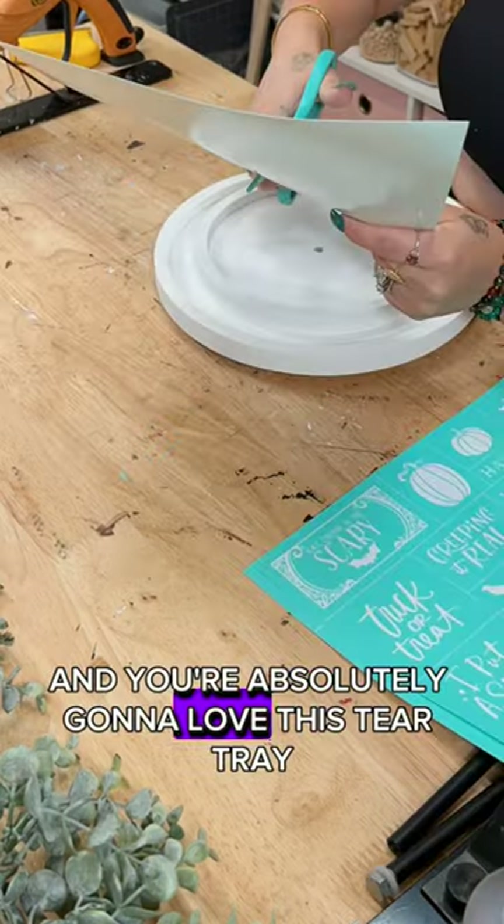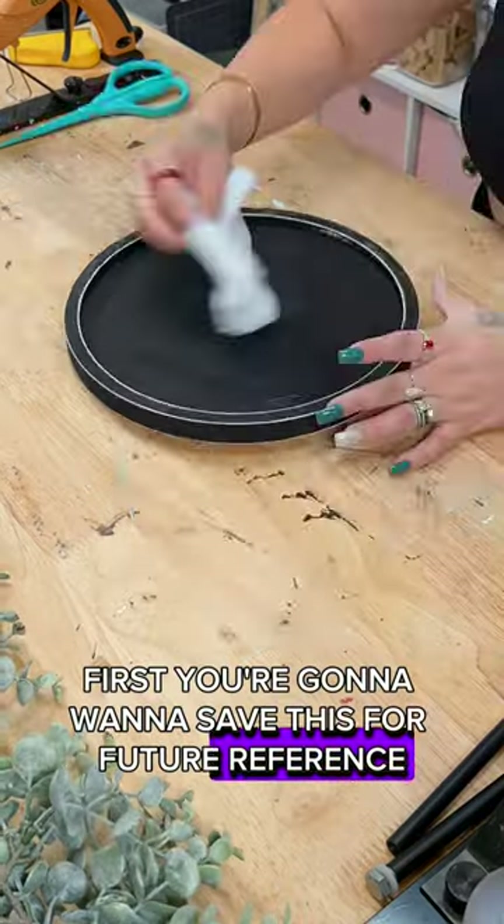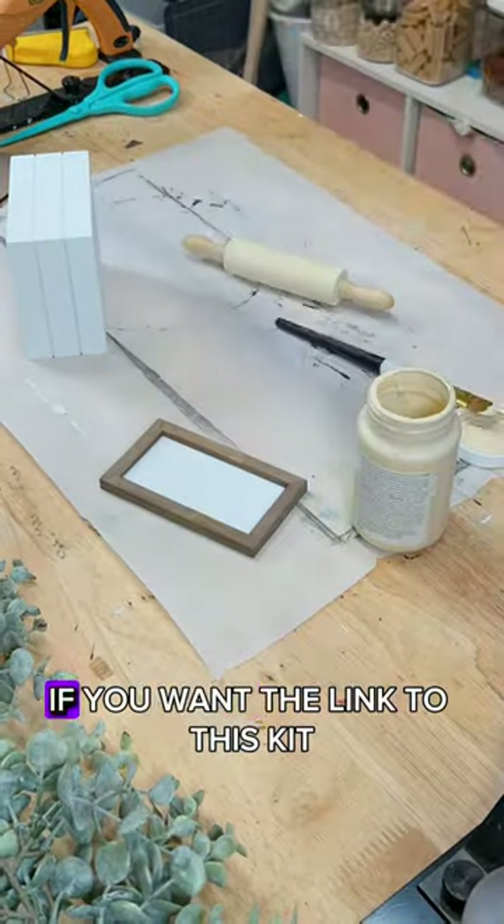If you love miniatures, then you're absolutely going to love this tier tray Halloween kit. First, you're going to want to save this for future reference, share it out, and let me know in the comments if you want the link to this kit.